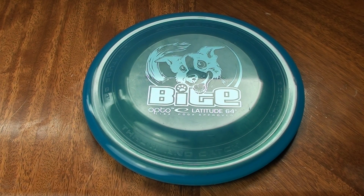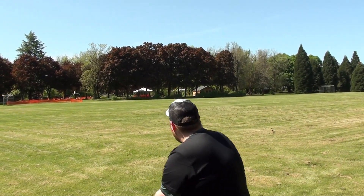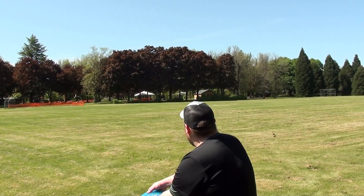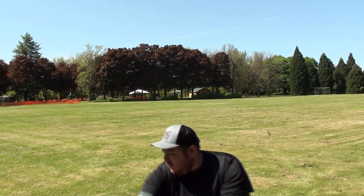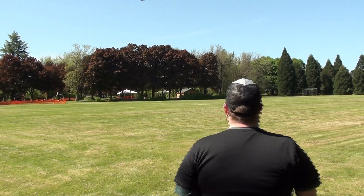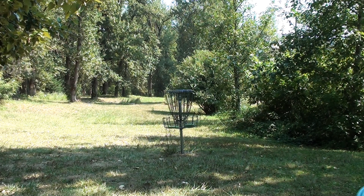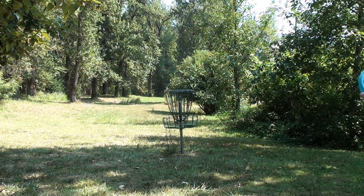What's up everybody, welcome to my review of the OptoByte by Latitude 64. Big thank you to Dynamic Discs for sponsoring this video. You can go to DynamicDiscs.com to check them out — they've been an awesome sponsor, hooking me up with so much great Latitude, Westside, and Dynamic Discs plastic over the years. I really appreciate their continued support. Go check them out, support them, order yourself something new and tell them I sent you.